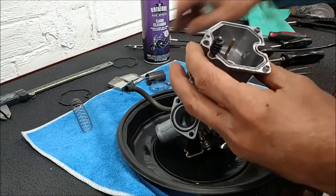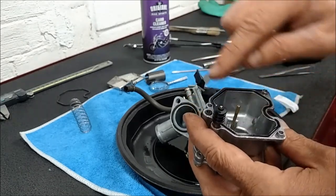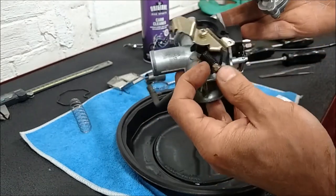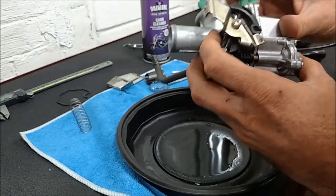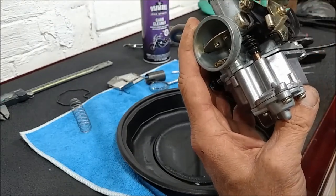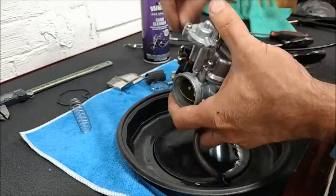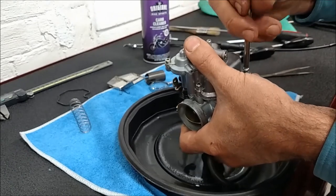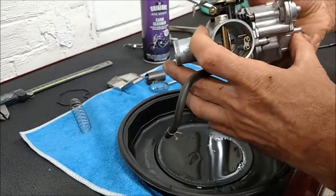Float bowl is clean, no loose debris. The gasket doesn't need any glue - that groove will hold it in place. Be sure that the accelerator pump arm is in the up position and put the bowl on. The plunger for the accelerator pump is pushed down by this arm. This arm needs to be in the up position, not in the lower position - and you know it's wrong if it's not. Three screws snug down.